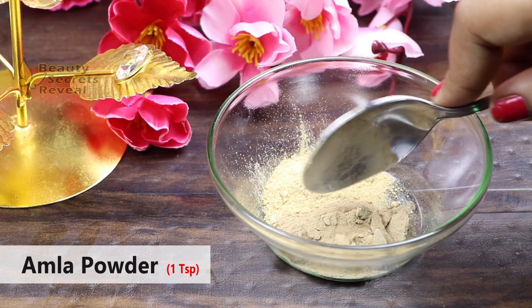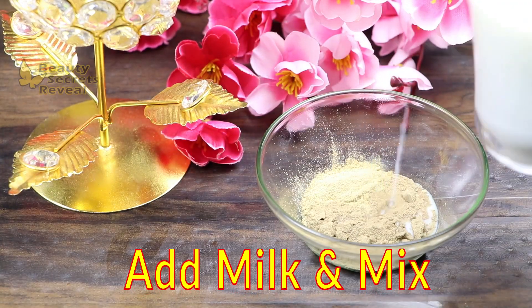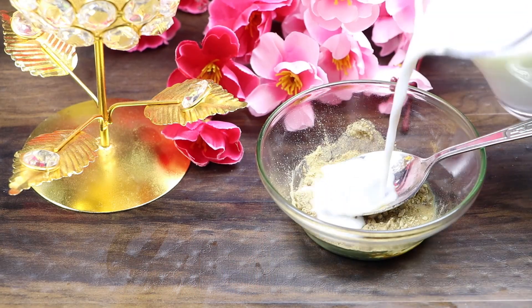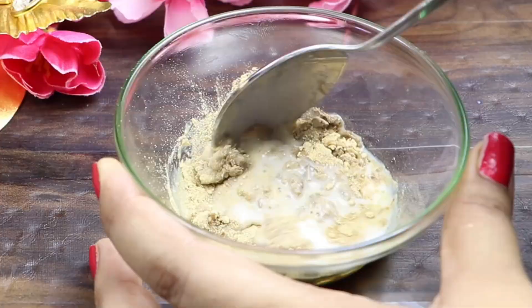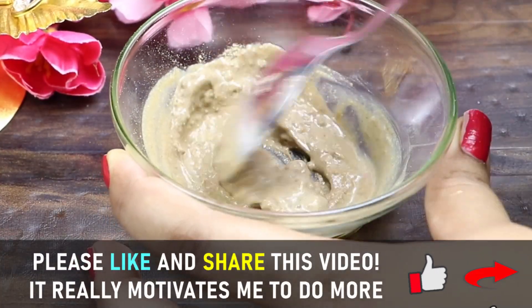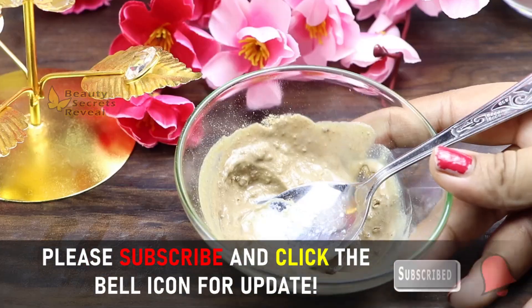Add 1 teaspoon, then add raw milk. It contains lactic acid which helps to fade dark spots, pigmentation, and hyperpigmentation into the skin. Mix it together to form a cleanser. It is ready.